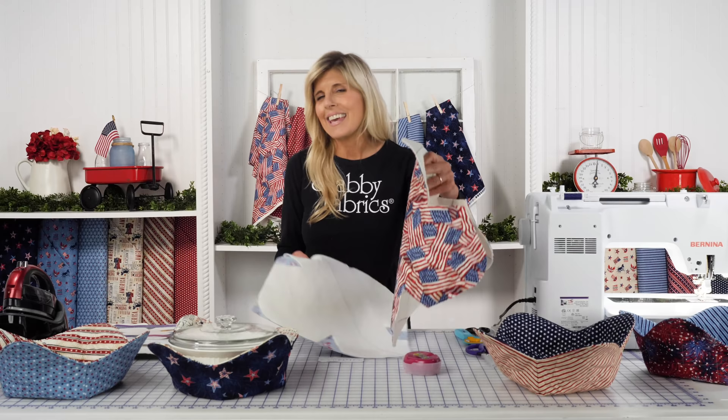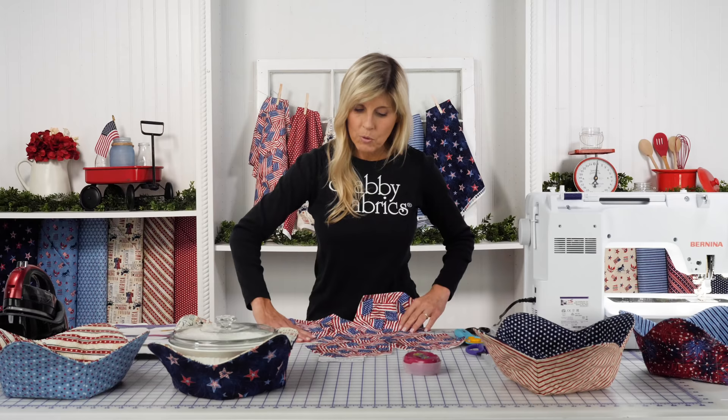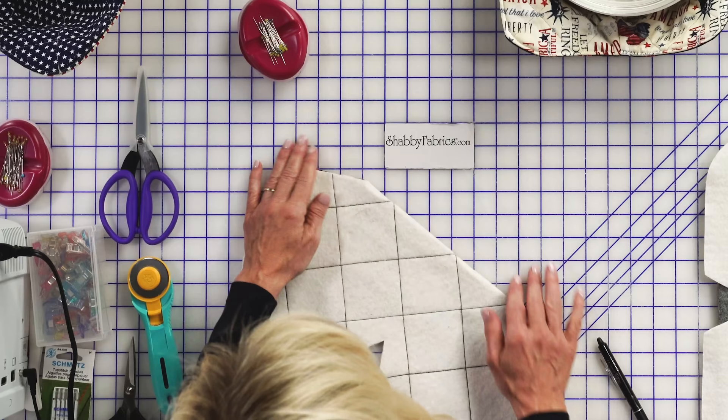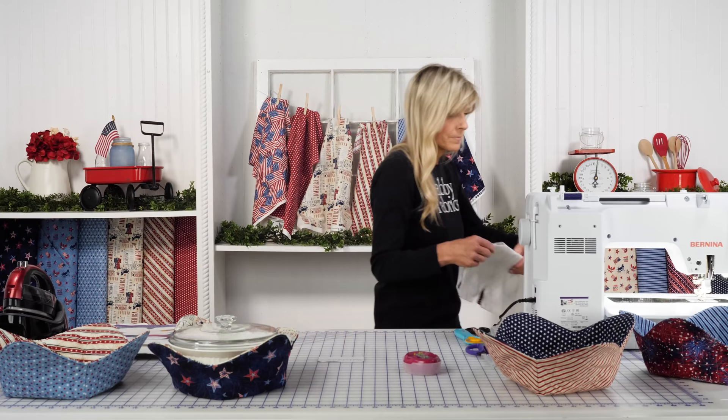You repeat that process two times, and I think it's fun to have two different fabrics for your bowl cozy, which also makes it reversible — you could have really two different looks. Once you have that done, you'll bring the bowl cozy with the right sides together and sew each one of those darts with a quarter-inch seam allowance. We'll sew these two sides and then the opposite two sides.